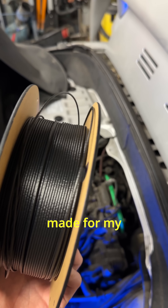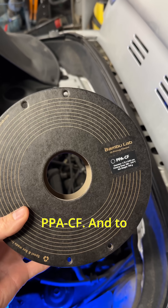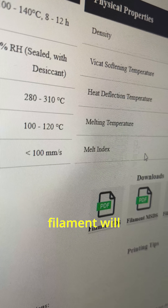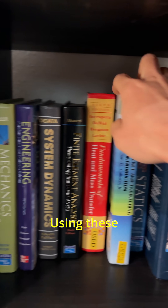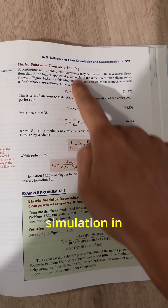The intake manifold I made for my turbo build is printed in PPACF. To find out if this filament will hold up to the boost, I'll need to look up the mechanical properties. Using these values, you can crunch the numbers manually, but I chose to run a simulation in Fusion.